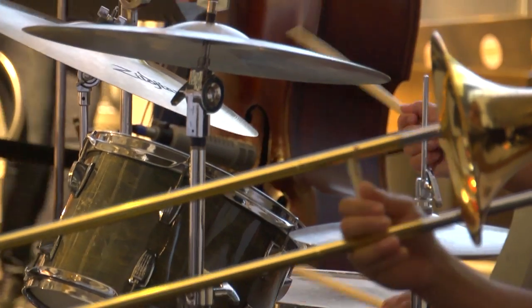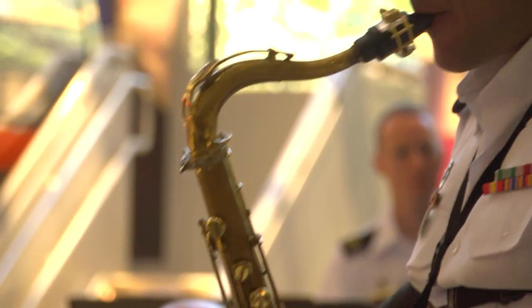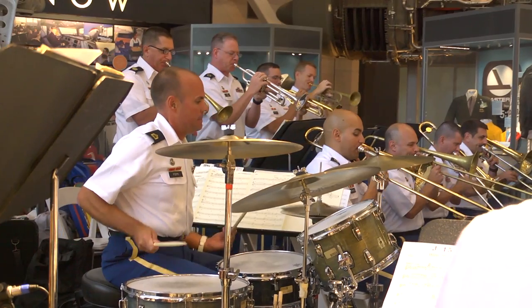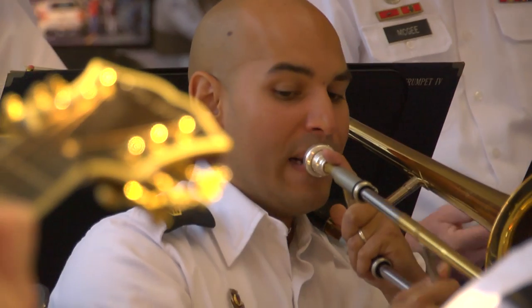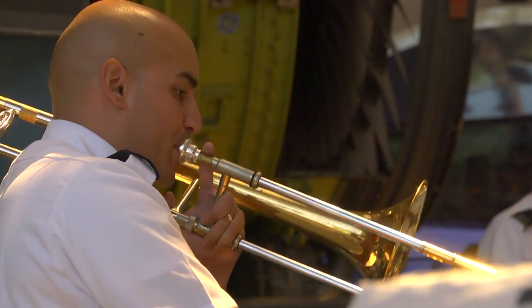All members of the Army Blues owe a great debt of gratitude to the teachers they had along the way, and this project is designed to give something back to jazz education. I'm Staff Sergeant Victor Barranco, a trombone player in the United States Army Blues in Washington, D.C. I'm here to tell you about a great new product for students and jazz educators.